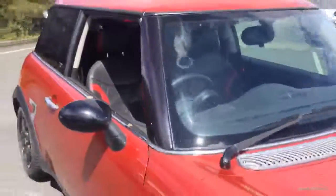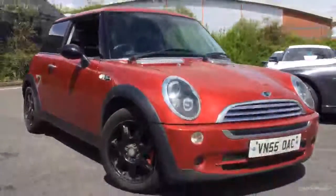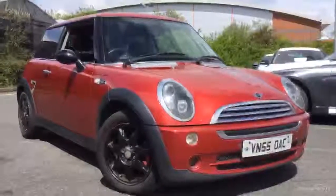There we go — a bit of an unusual one, a little Mini 17. It's Adrian at Rybrook BMW in Worcester. If I can be of any further help, please do give me a call on 07879 643 807. Thanks for watching.